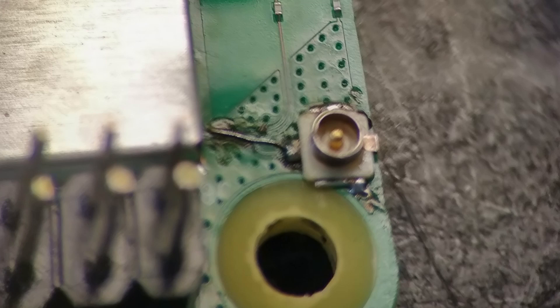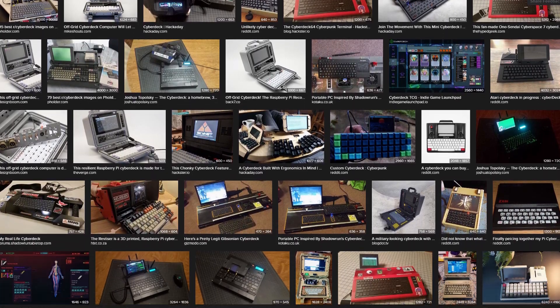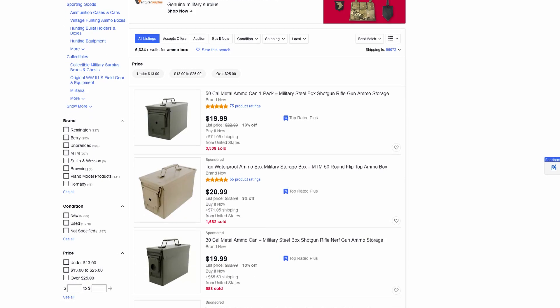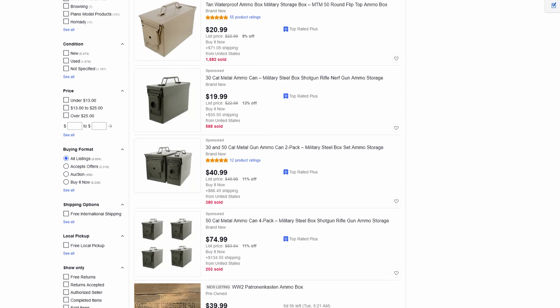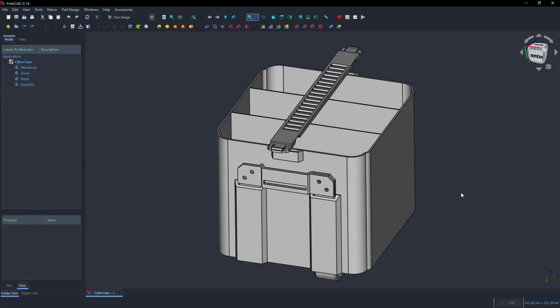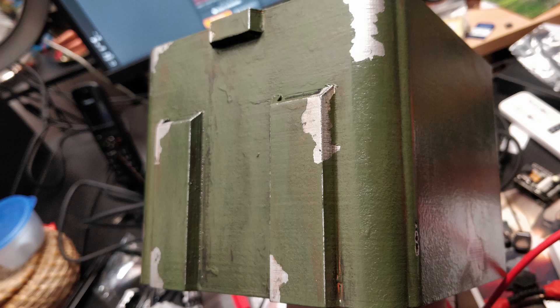Now the deck is finally done — right? Wrong. One of the essential things about a cyberdeck is its portability. I could have thrown it into an old ammunition box and been done, but let's do it properly. So I went into FreeCAD, designed a case, printed it out, and painted it. Now it's done — yes, actually.